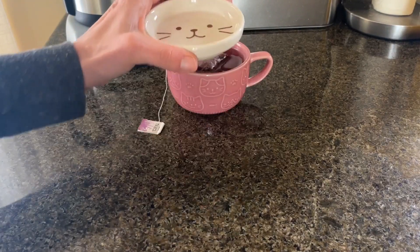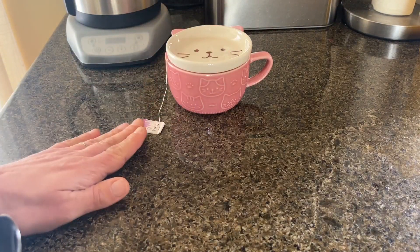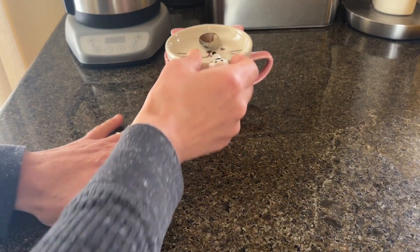You can use the lid to let your tea steep if you need to, to keep all the steam in and brew a really quality cup of tea.